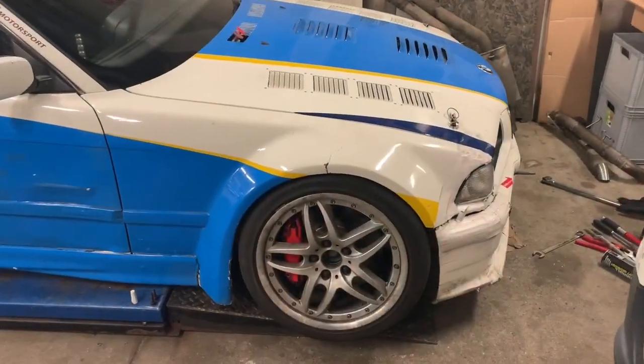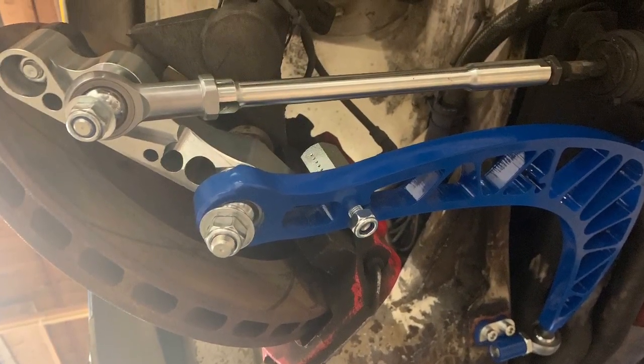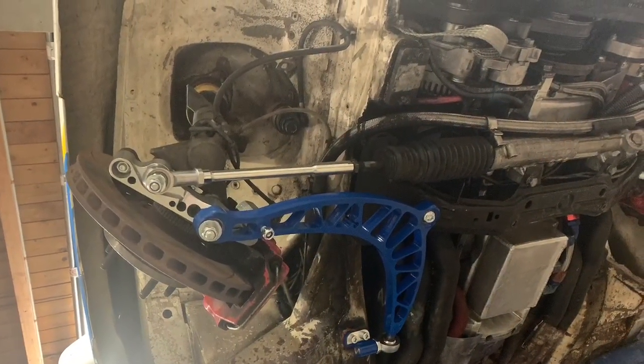As is often the case with V-swaps, the lock spacer also functions as a drop knuckle, so the geometry and angle of your control arms also improves in this case.